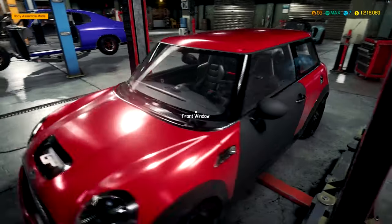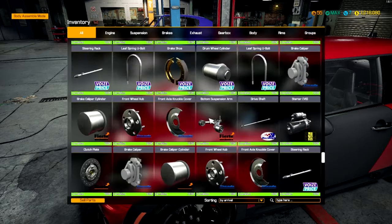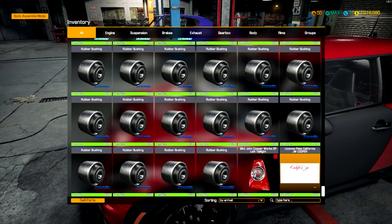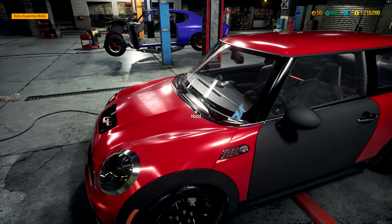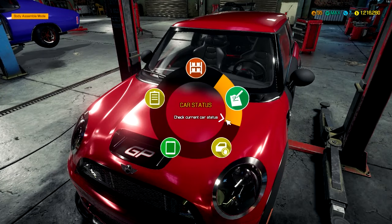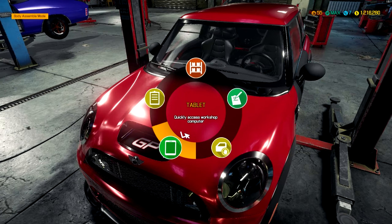We only needed one plate. Not that — inventory. Way the hell down. We'll sell that. And we might as well sell the taillight while we're looking at it. Cool. So it should be done. Yep, everything's done on that.